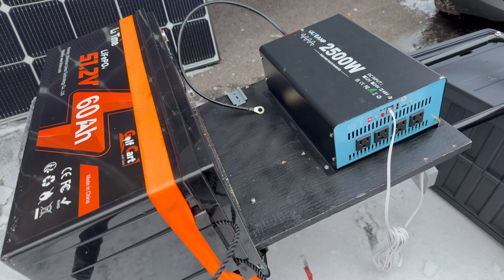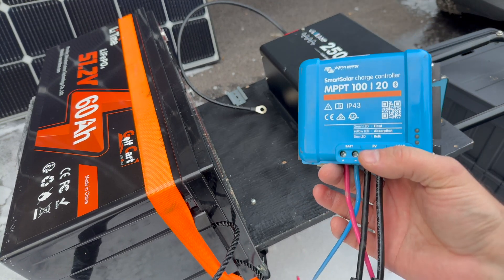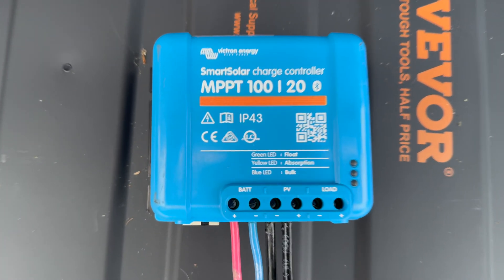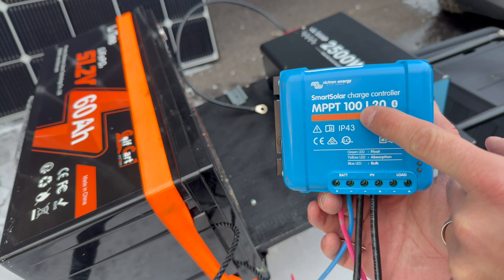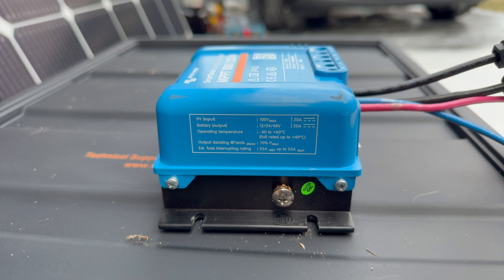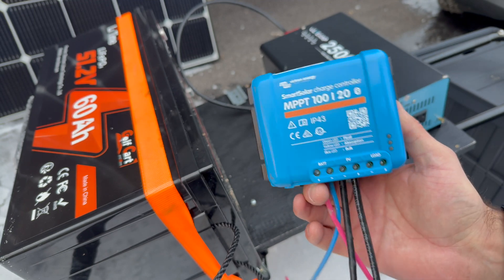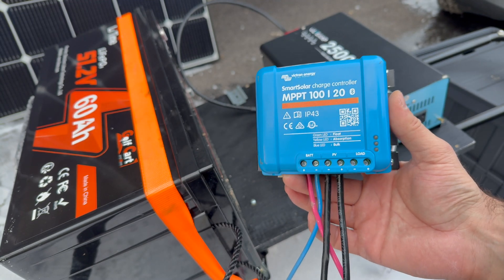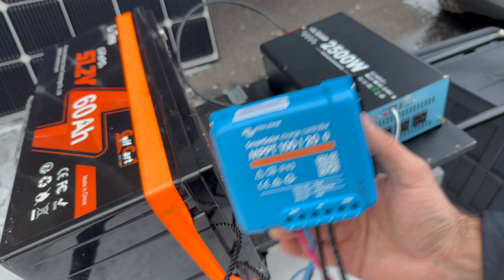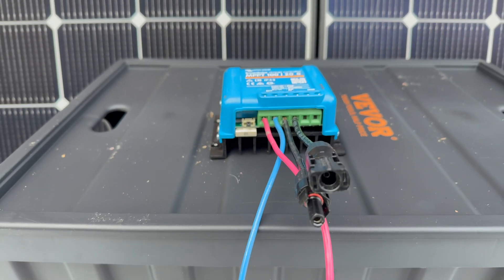I put the hand cart on its side to make it easier to install the charge controller. I'm using a Victron Energy MPPT 100/20 — it handles a max of 100 volts on the solar input and up to 20 amps output. This is one of the reasons to go with a 48-volt system: 20 amps at 48 volts is far more power than 20 amps at 12 volts, so we get a lot more charge using basically the same panels. I've already pre-wired this one as well.